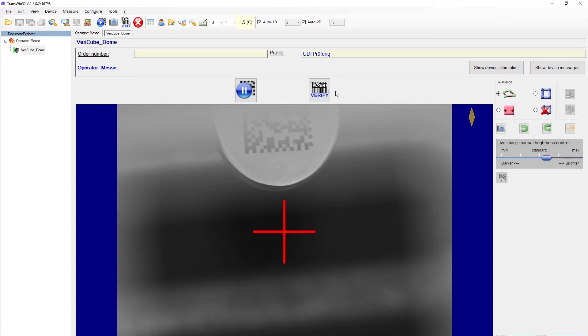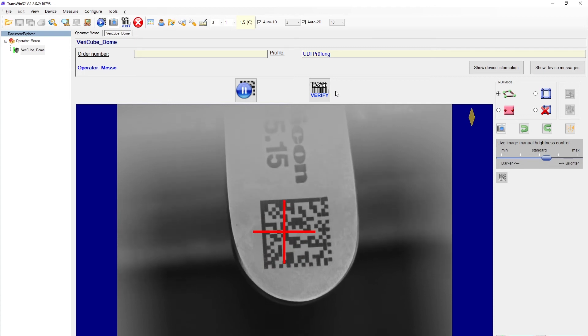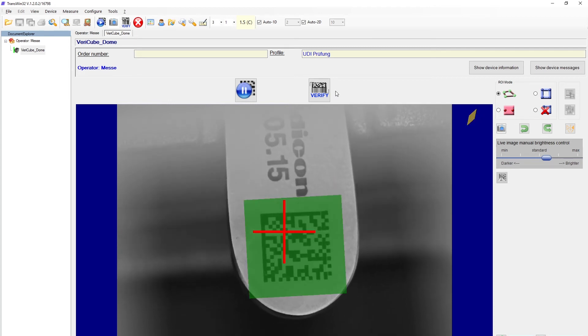I can now move the code into the region of the crosshairs. The green square shows that the software has already identified the code — the outer contour of the square shows the region of interest, that's the measurement area. I can also set a manual region of interest with three points, which should include the quiet zone of the code. I can now start the measurement by pressing the scan button on the verifier or the verify icon in the software.